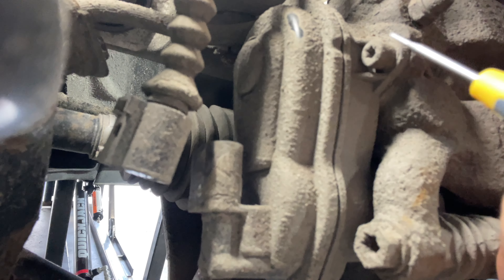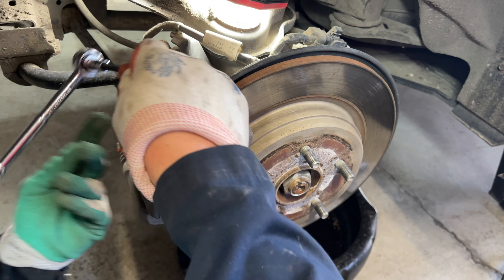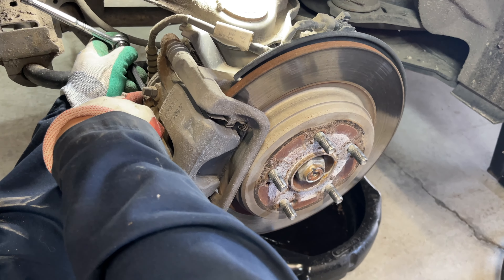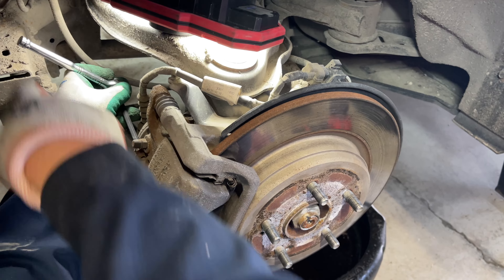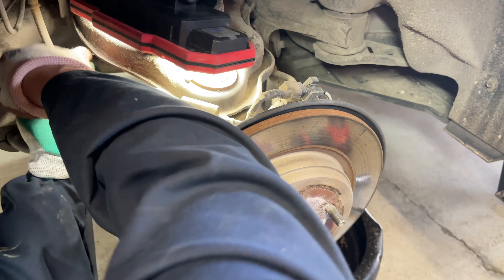We're going to take our T30 Torx bit and undo the screw right here and another one in the back — there are two T30 Torx screws holding on this actuator motor. Make sure the tip of the bit is pressed firmly into the head because you don't want to strip this.